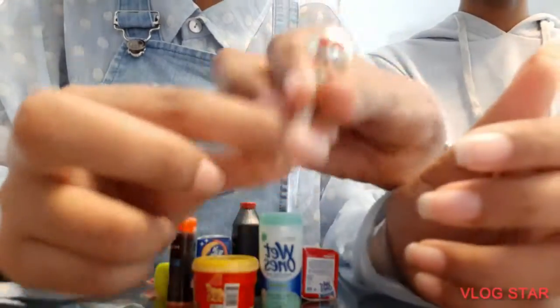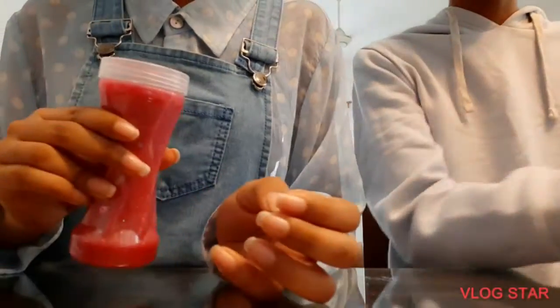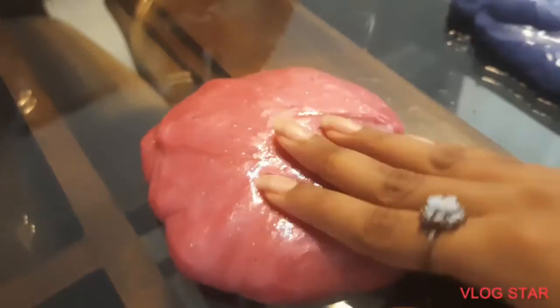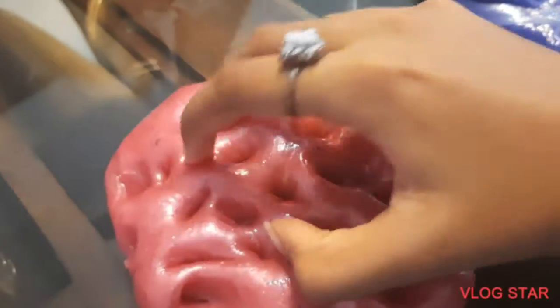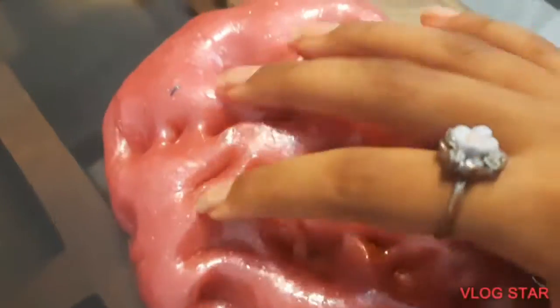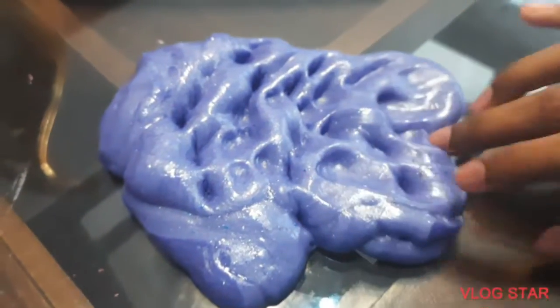Okay so now we move on to slime! So guys this is so satisfying. That is my sister's one and this is my one. This is really satisfying - it's a really nice color. I have this cute pink, and I have a sharp blue. Guys, the video today was amazing!